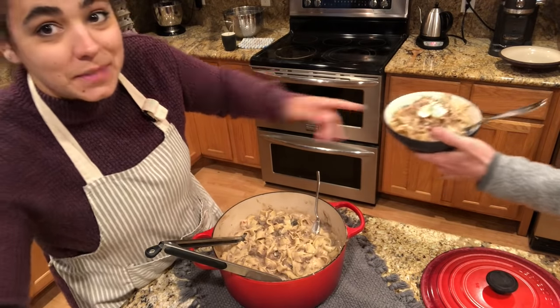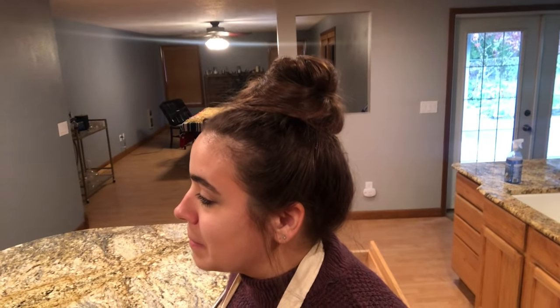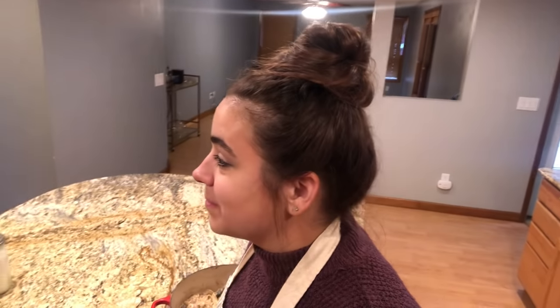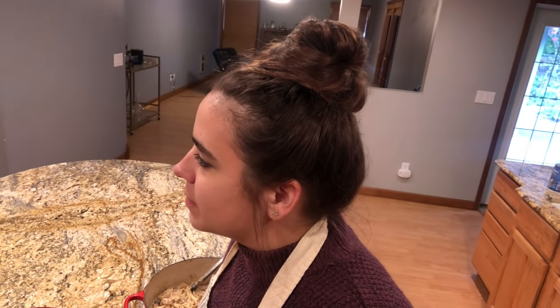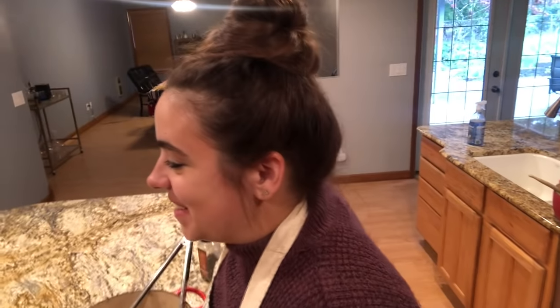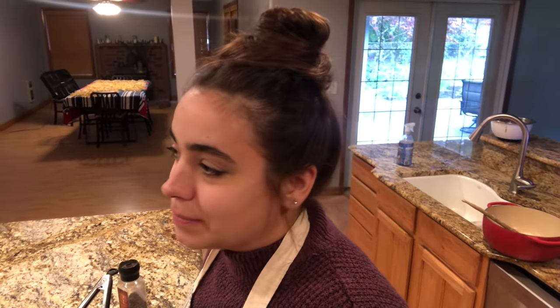We always serve it with a dollop of sour cream and some fresh pepper. I'm going to have my husband come down and give this a try. He says he's just Becky's other arm. Smells really good. He says it might be one of the best times I've ever made it — maybe because the pasta was just made. The noodles are soft rather than al dente, which he likes because they're fresh noodles. Becky, that's really good. This is always a favorite dinner.